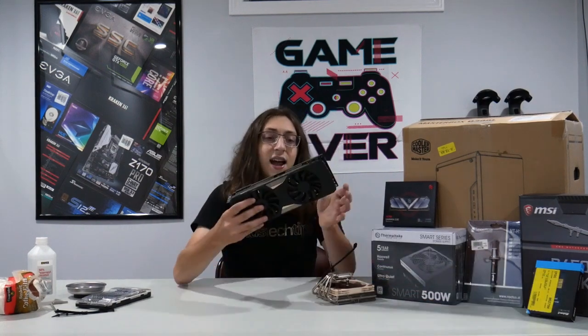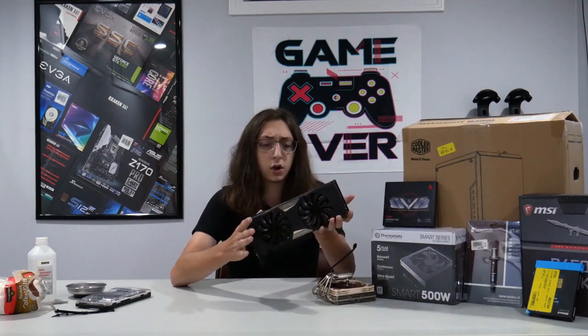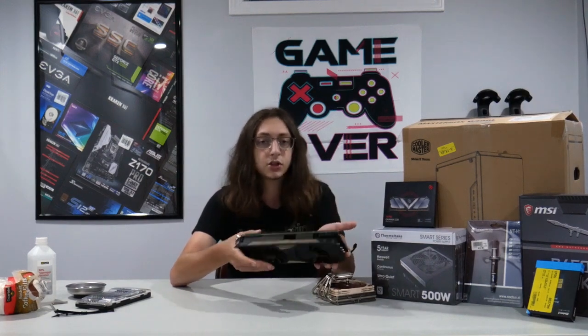For the graphics card, I'm using the EVGA GTX 980 Ti Super Clocked Edition. This is a several-generation-old card, but installing it is going to be functionally the same as modern graphics cards. For a power supply, I'm running a 500 watt Thermaltake Smart Series rated for 80 plus efficiency. For the case, I'm using a Cooler Master Masterbox Q300L. I'm also going to be including four Apevia RGB fans, all four controlled by a remote to change the color.